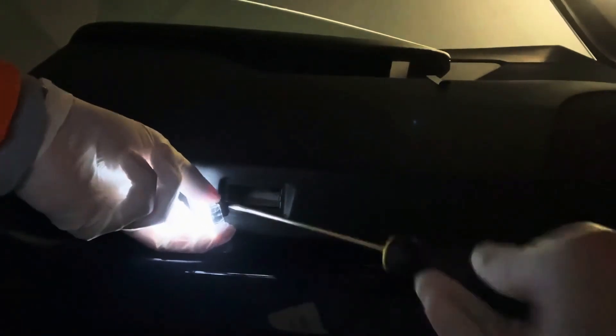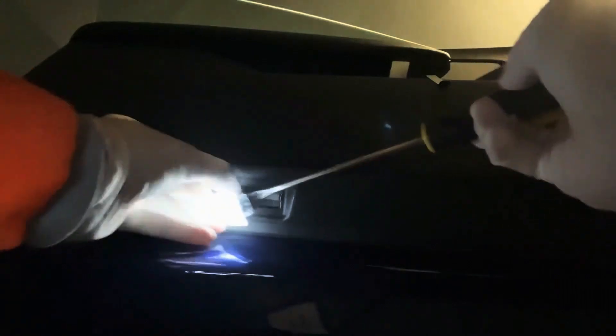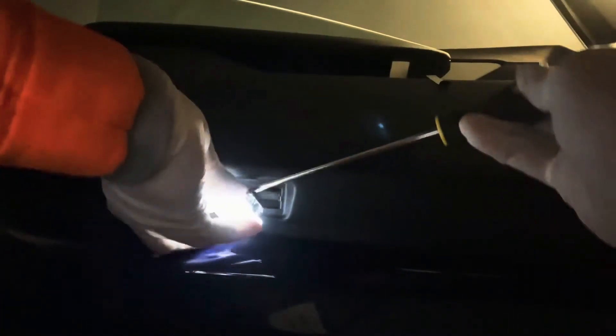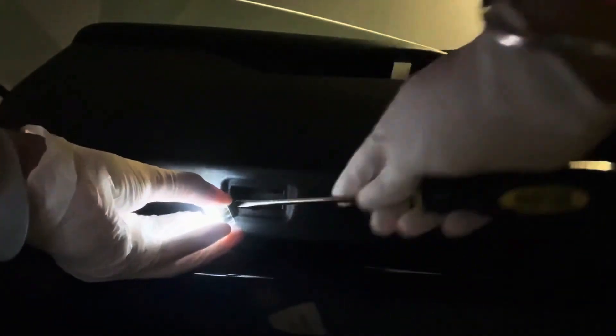You insert it in there, then push down to release the lock — just release the lock on this little clip. That's the problem right there with that little clip lock. It takes a while. Let me get a closer look at this for you.